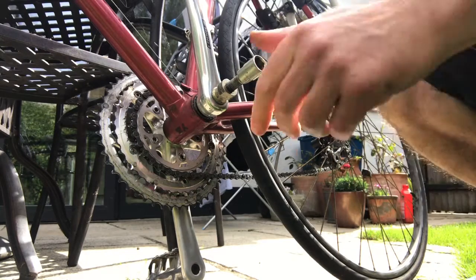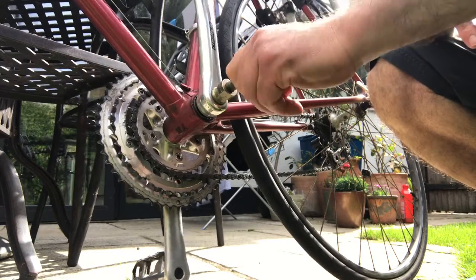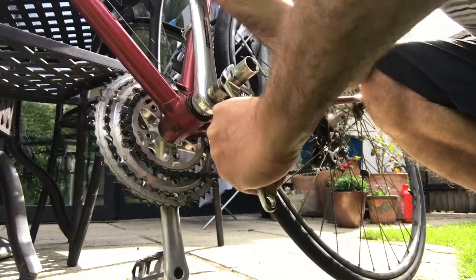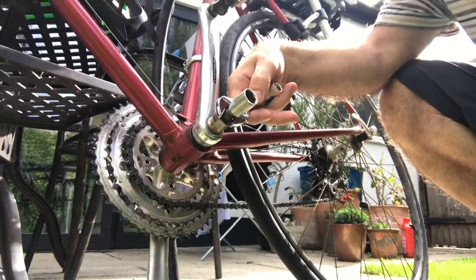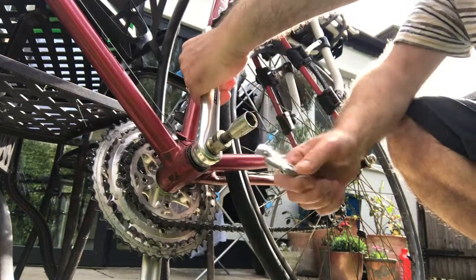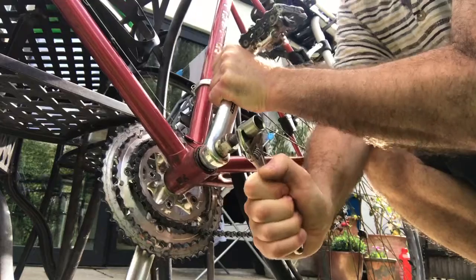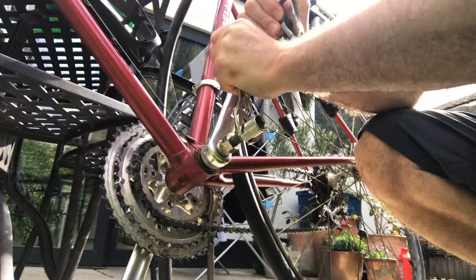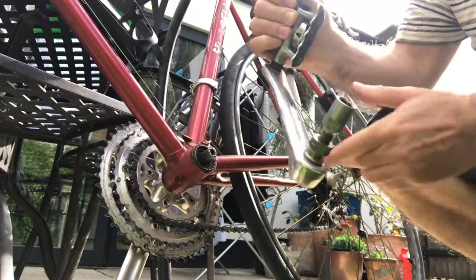Then what we do is we take this bit here and we screw that up until it goes tight, and then we get another spanner. You may well find this takes a little bit of effort. You hold the pedal in position, or the crank if you've taken the pedal off, so it doesn't keep turning round. And you turn that — it'll be very stiff, like this — and you basically turn it until it goes loose. You'll find it just goes like this and the crank just comes off.